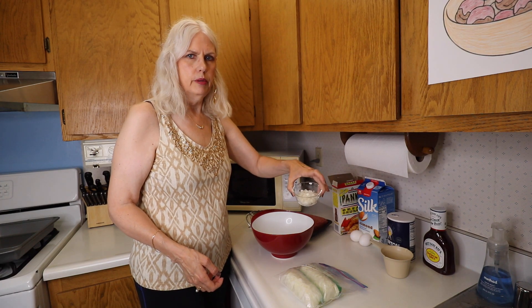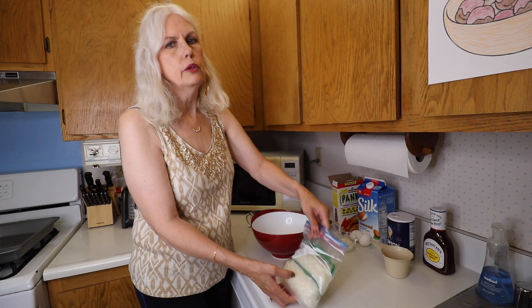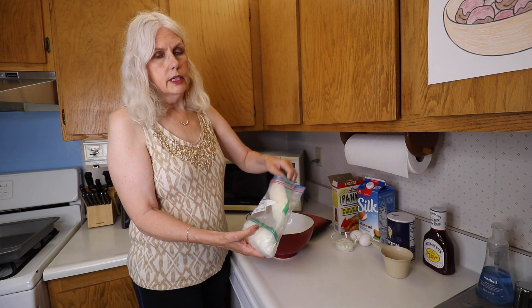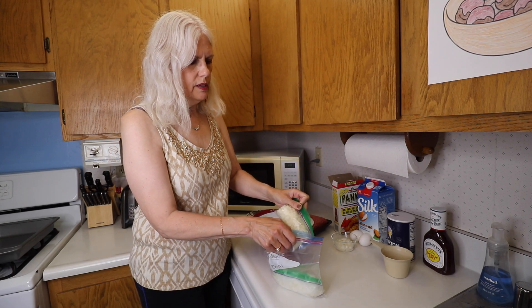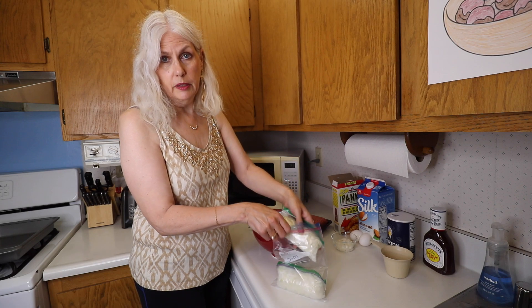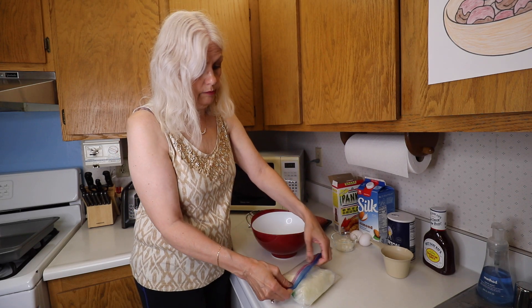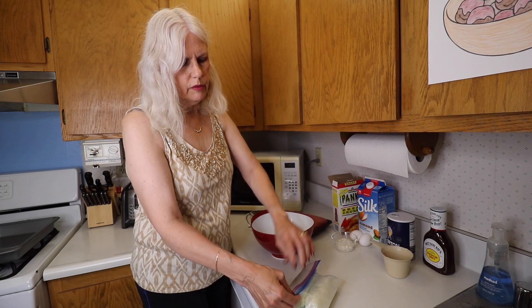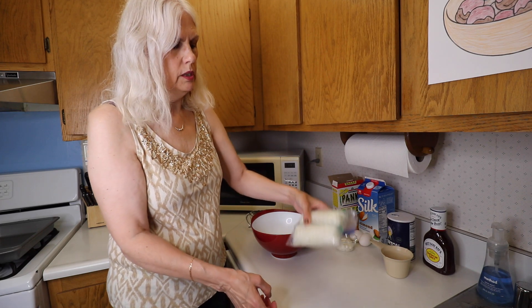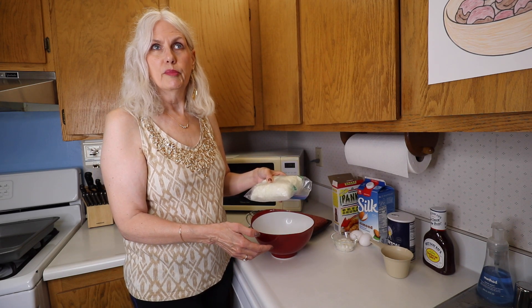I went ahead and cut up a quarter cup of onions that we need. If you have extra onion and you don't have a recipe that you're going to use it in right away, what I like to do is cut up the whole onion, put it into a baggie, then put it into a second baggie — just because onions smell a lot and you can smell it through the first baggie. Then I throw it in the freezer so when I'm ready to make one of the soups, they're good to go.